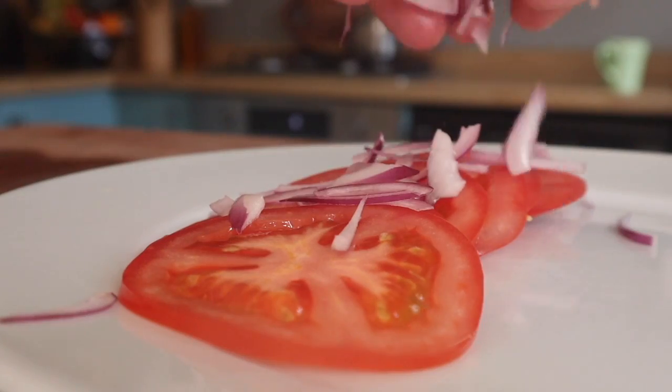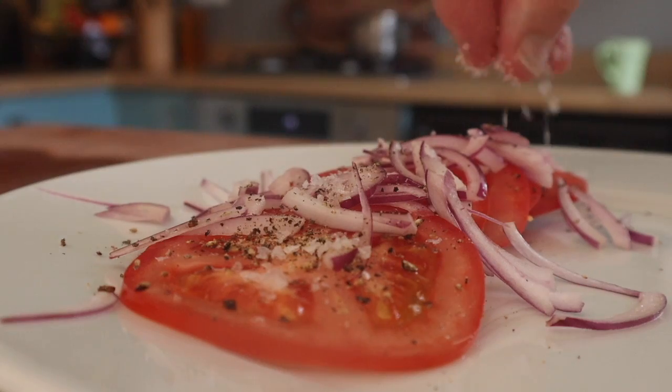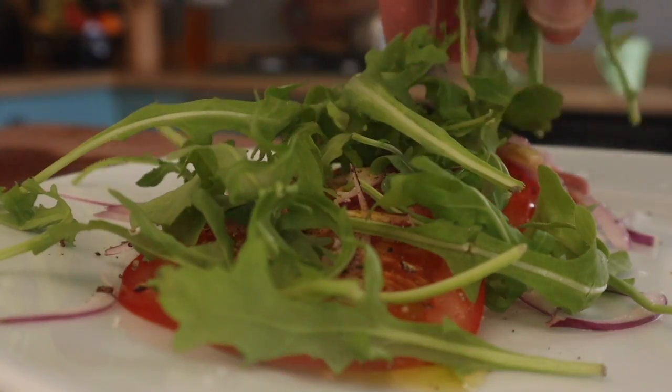Plenty of time to make a little salad. I love tomatoes, especially in the summer — they're just gorgeous, aren't they? So tomatoes, onions, season that a little bit — that's nice. Put some olive oil on it, top that with a bit of rocket, and we're ready to go.